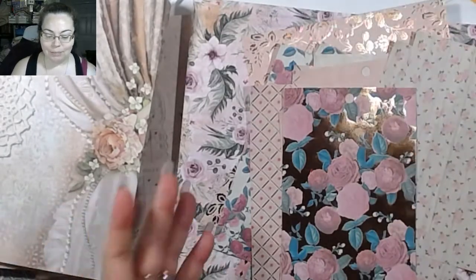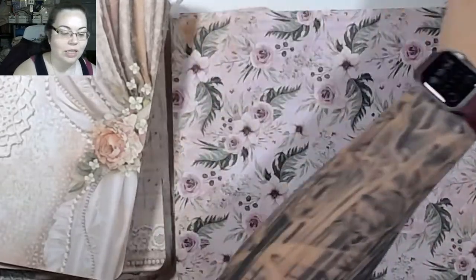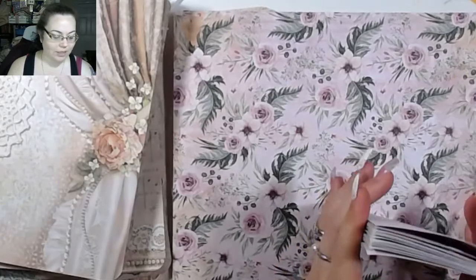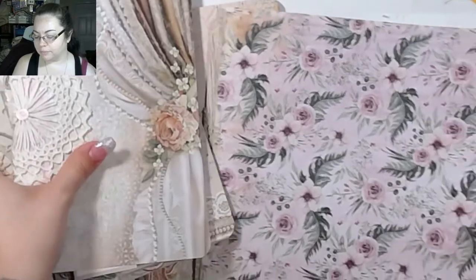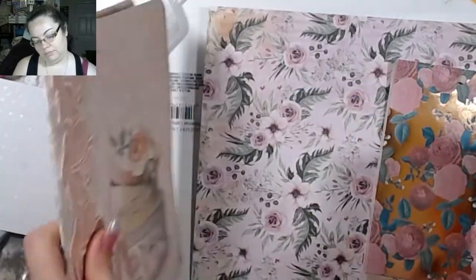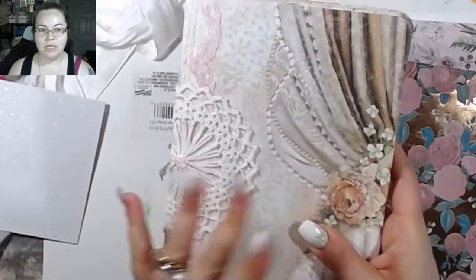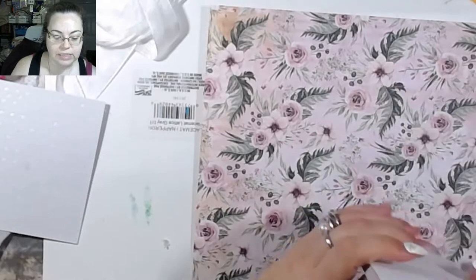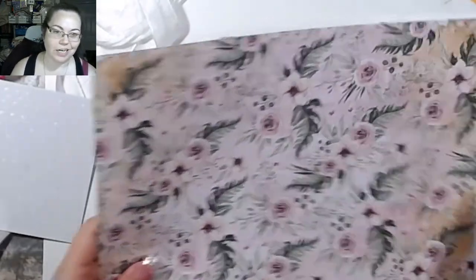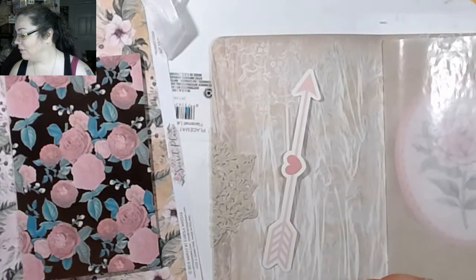I grabbed a few pieces of paper that I think would go well with this particular collection. I have one out and we're just going to play with one for now. These are the other ones. I do have the covers done, but the insides of the journals are kind of knuckled. Although I do like doing the mecca journals, I also like decorating them — it's kind of part of the fun for me.